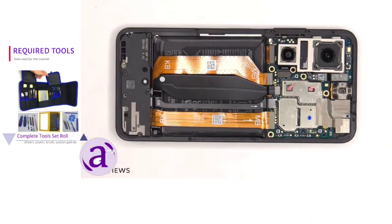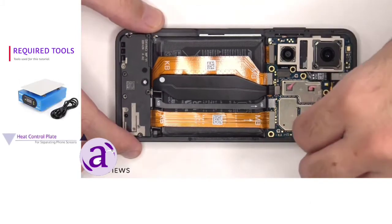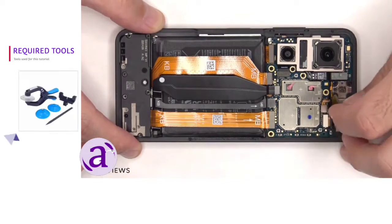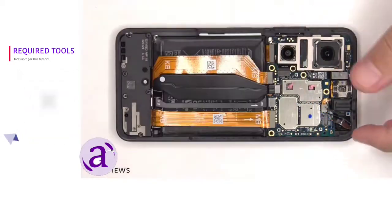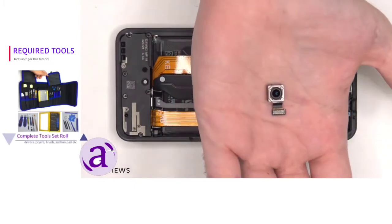The protective tape covering the front facing camera connector needs to be peeled off so we can disconnect and remove that. Here's a better look at the 12 megapixel front facing camera.